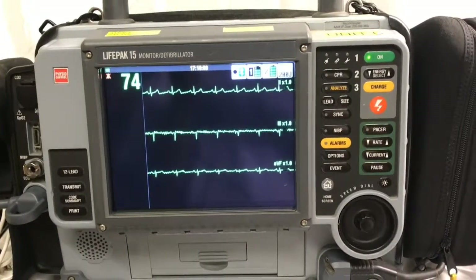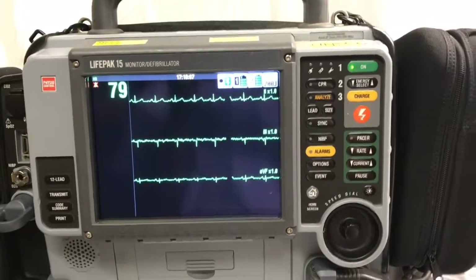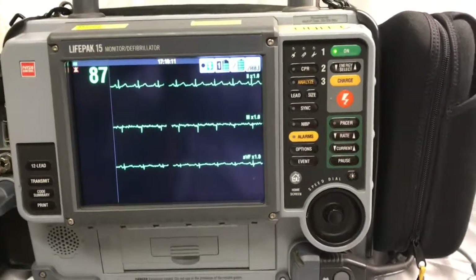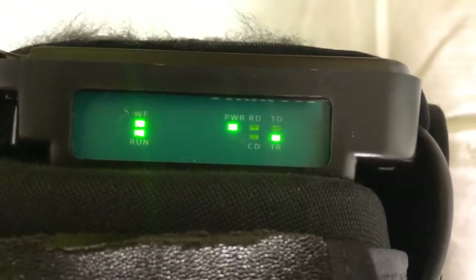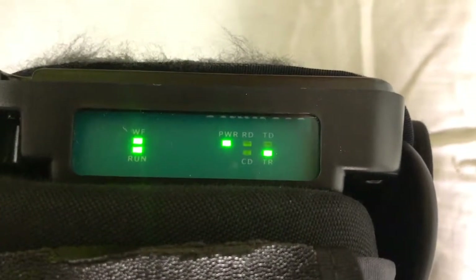This video will demonstrate how to transmit a 12-lead EKG via Wi-Fi modem. Make sure that the device has been on long enough for the Wi-Fi light to turn on on the modem. The Wi-Fi light will be blinking, indicating you have a Wi-Fi signal.